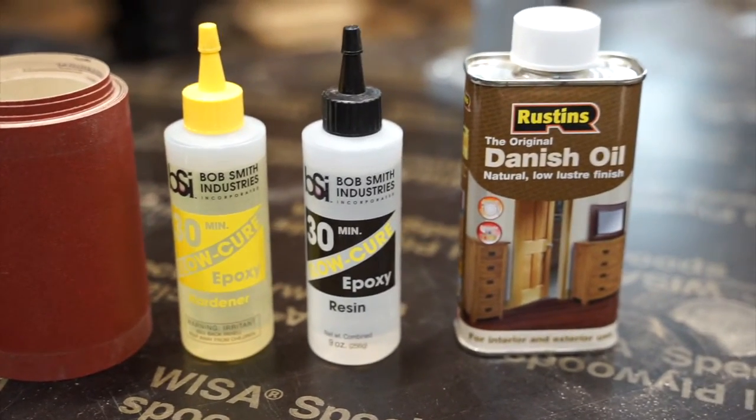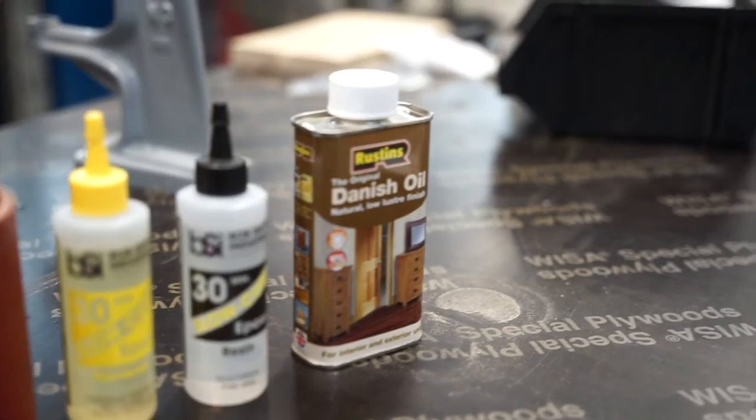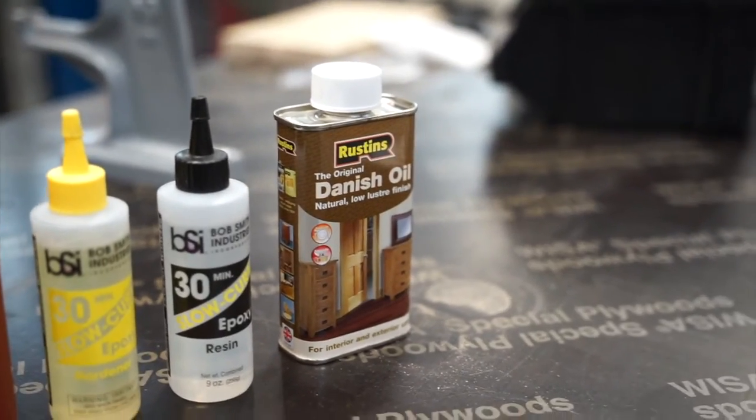You can also use the BSI Insta Flex Plus. We will use Danish oil for the finish.